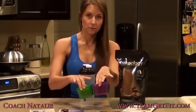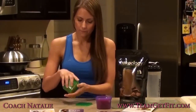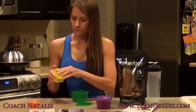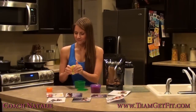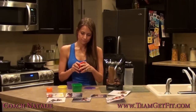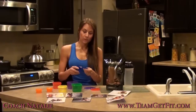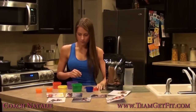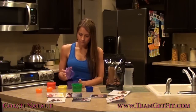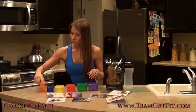Here are your containers. They're all nested inside one another. You get the orange, the yellow, the green. You get two orange — I haven't quite figured out why you get two orange. You get the blue, red, and purple. There's your rainbow, as she calls it, of containers. It still doesn't look like a lot of food.